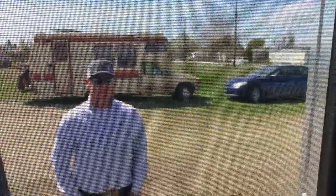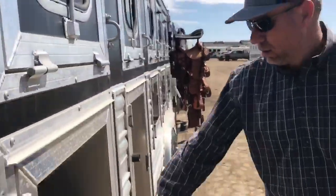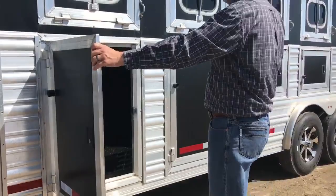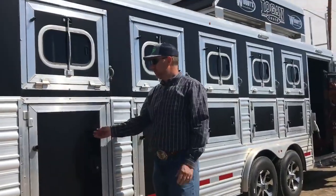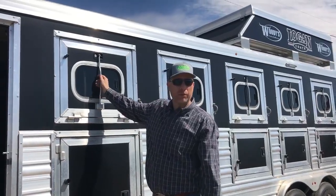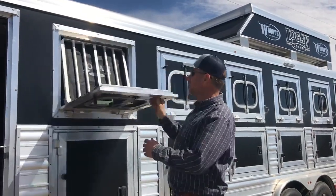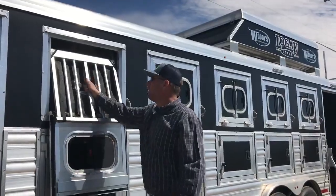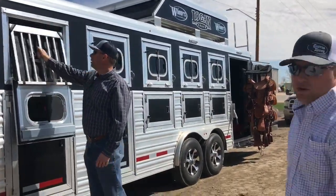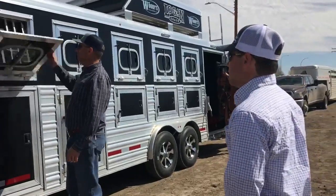There's a sliding screen door. We'll move through the rest of the trailer. Mangers all the way through on this trailer, nice doors that open and close really well - five access doors. A latch that short people can reach, that's the main thing. Good drop-down windows with gel bars, and that screen on there is a nice touch too. If you're going down the road, you're not getting bugs in your horse's eyes.